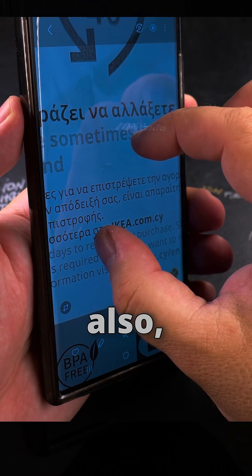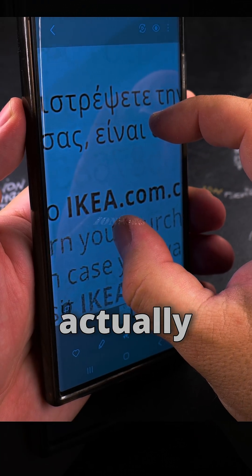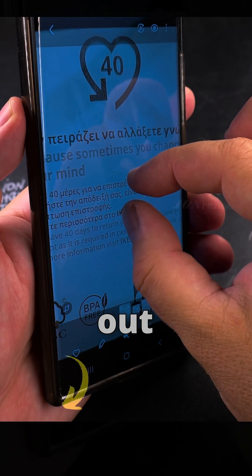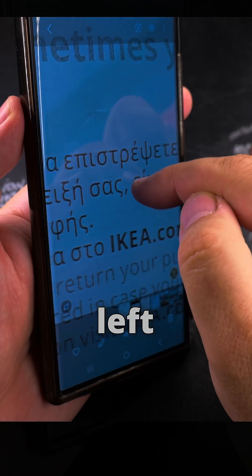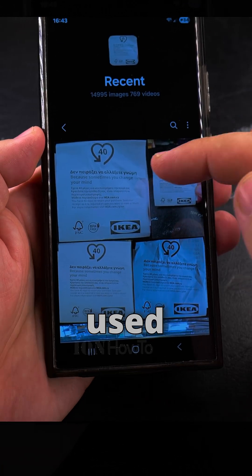You can zoom in and out, and while you're zooming you can also move the fingers left and right. So you can zoom in, and while the fingers are on the screen you can move left and right, and also zoom in and out at the same time. You can also move left and right with one finger this way.